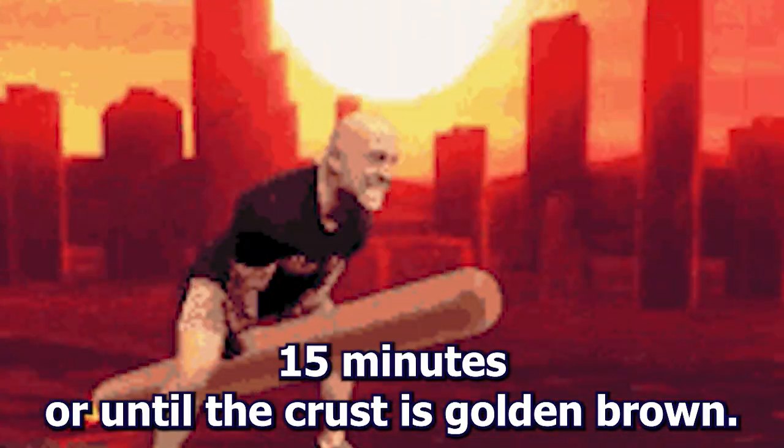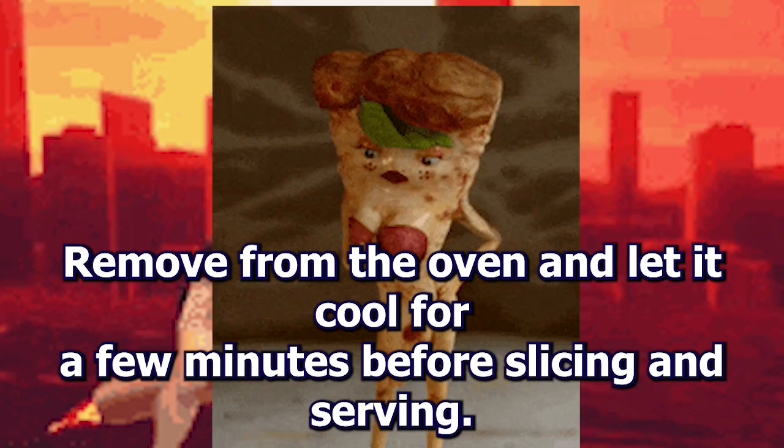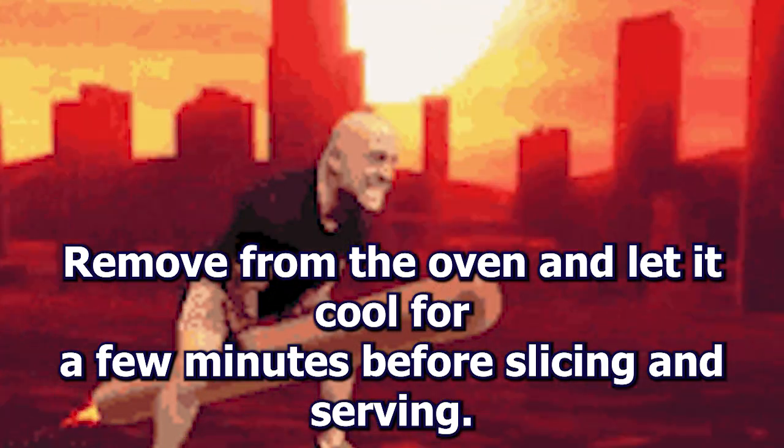Bake the pizza for 12 to 15 minutes, or until the crust is golden brown. Remove from the oven and let it cool for a few minutes before slicing and serving.